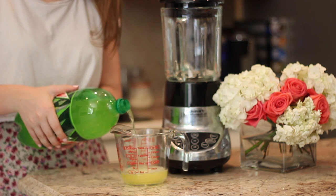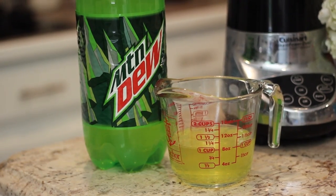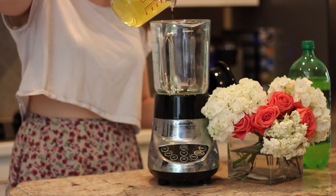First, just put a cup of Mountain Dew into the blender. I would suggest putting in a little more Mountain Dew than Powerade, just because it tastes a lot more like a Baja Blast that way — but it's good either way.